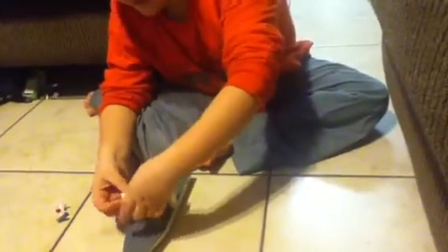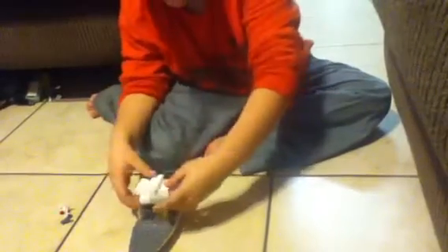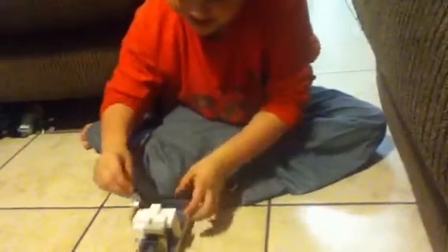My camera didn't have enough room, so this is part 2. So you take this piece, put it on the square piece — and you can fit this anywhere, the siren anywhere.